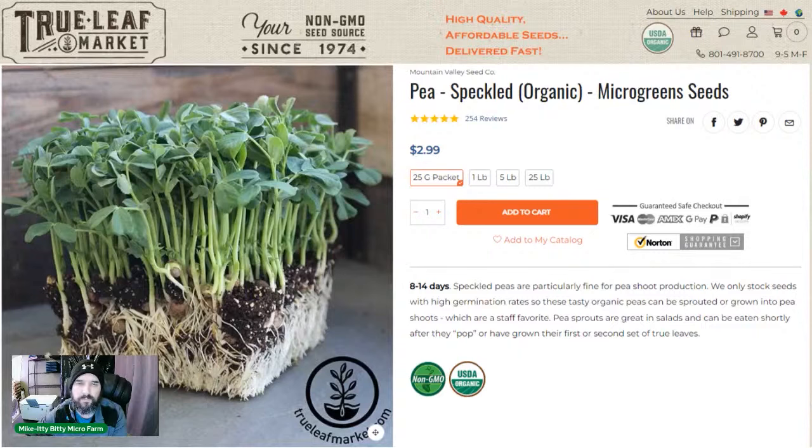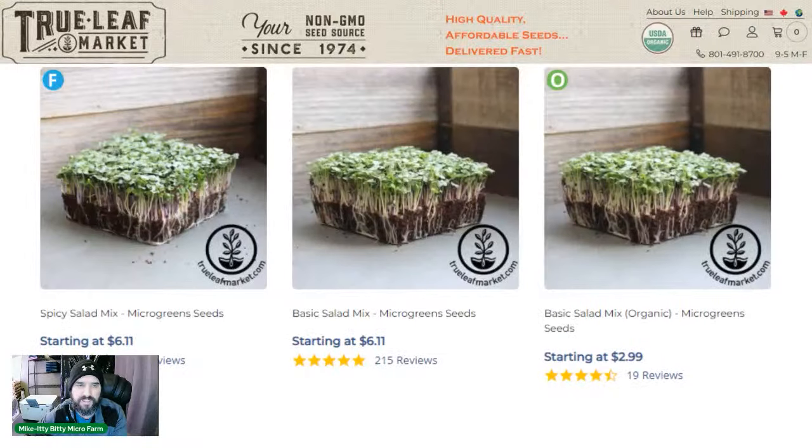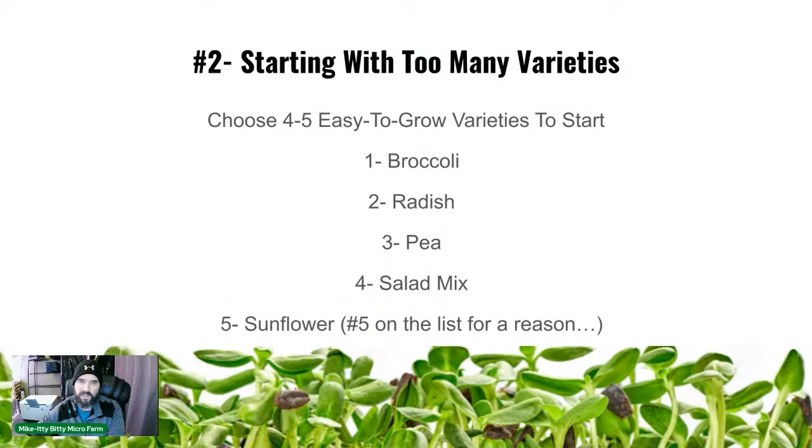Number four: a salad mix. We grow the spicy salad mix — there's a more mild organic version too. People love our spicy one and we sell a ton of it in grocery stores. It's another easy 10-day grow. Number five is sunflowers.